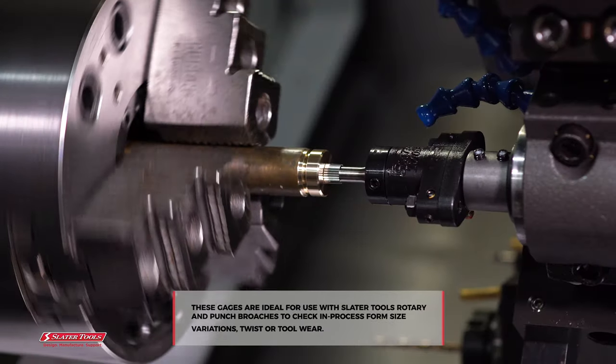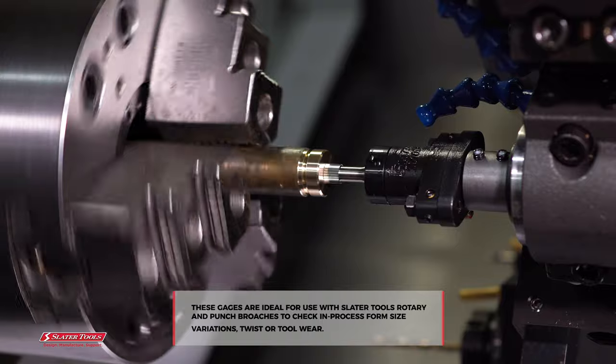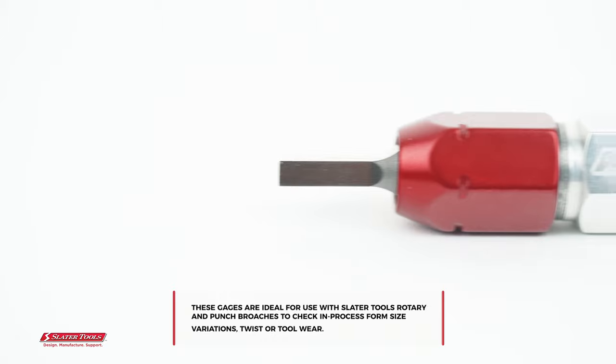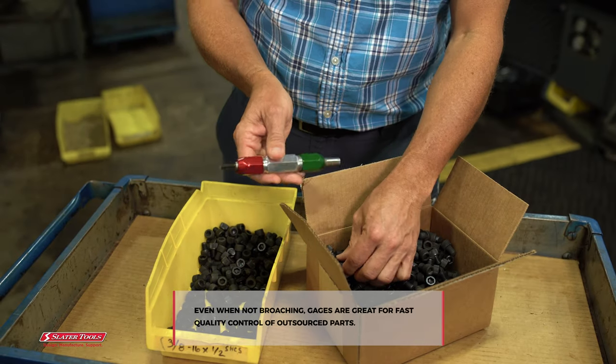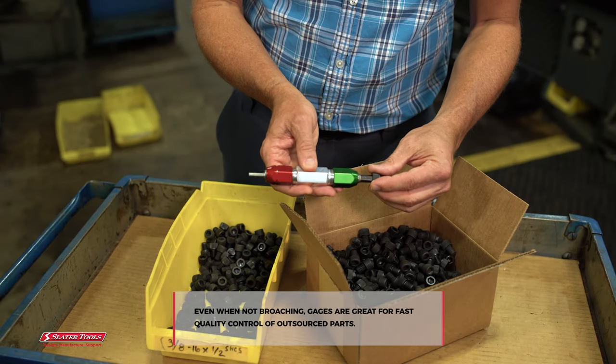These gauges are ideal for use with Slater Tools rotary and punch broaches to check in-process form size variations, twist, or tool wear. Even when not broaching, gauges are great for fast quality control of outsourced parts.